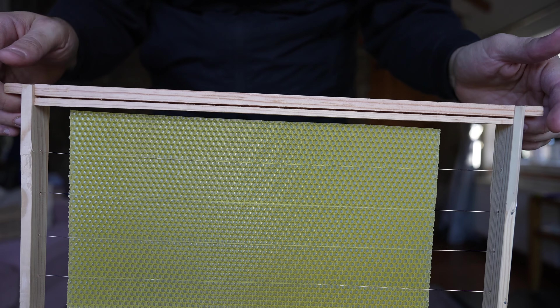So this is the end result. Obviously don't leave massive gaps at the top like here — this is just a national piece of foundation on a Langstroth frame to show you the process. But you can see if I shake it around, that's in real time — it's not going anywhere. It's really well embedded onto the frame and that frame is good to go into a colony.